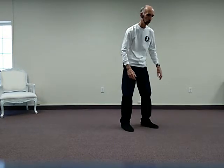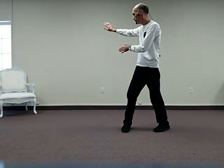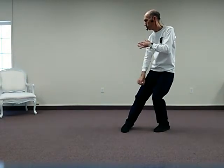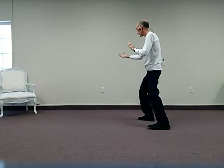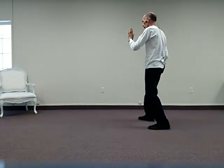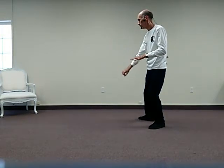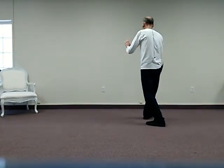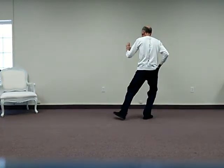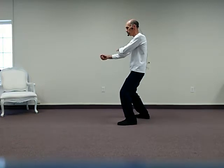Another direction so that you can follow. From here, we're in this position, then we rise, turn, deflect down, rise, sink, step out, snake spits forth, hand is open, sink, push, hand comes up, deflect down, parry, step out, push, push with a closed right hand. This is the final position in this sequence of movements.